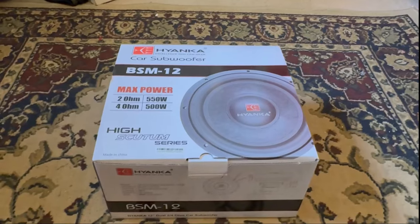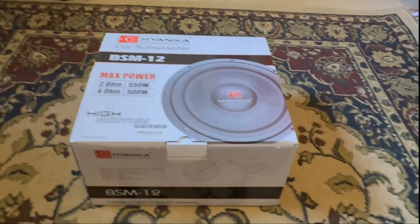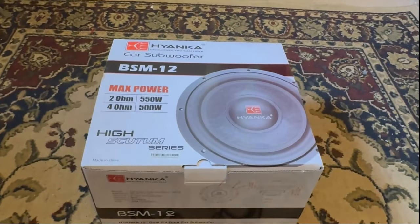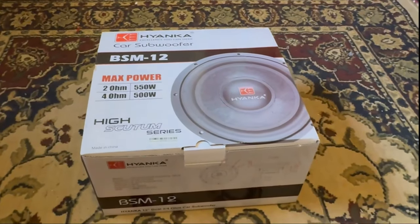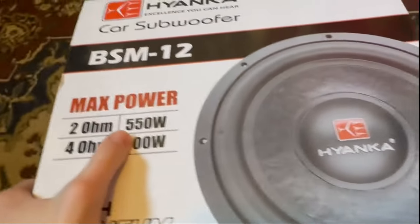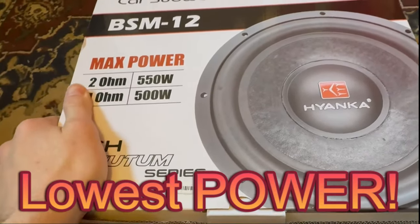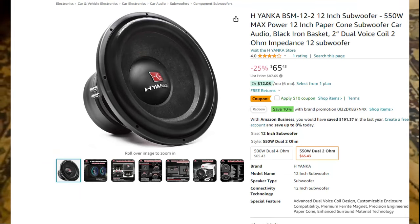Hey guys, welcome back to my channel. In today's video we will be reviewing the new BSM-12 subwoofer from Hyenka. This sub is going to be a 2-ohm sub and it's their lowest power series — I think it's about $60 on Amazon, I'll pop it up on the screen for you.